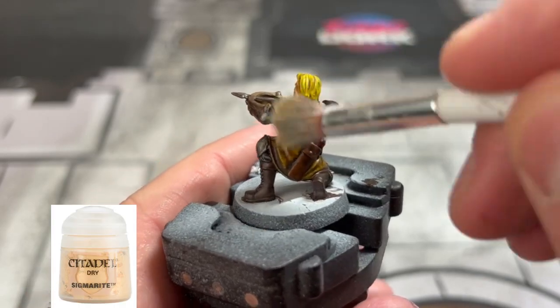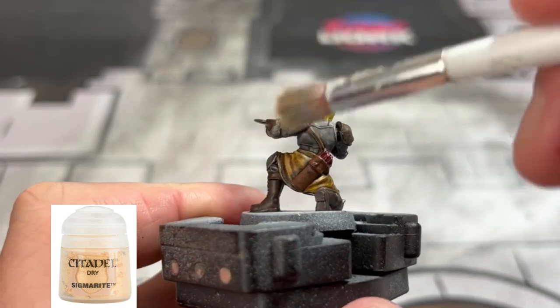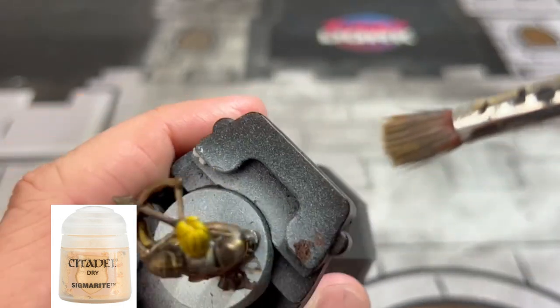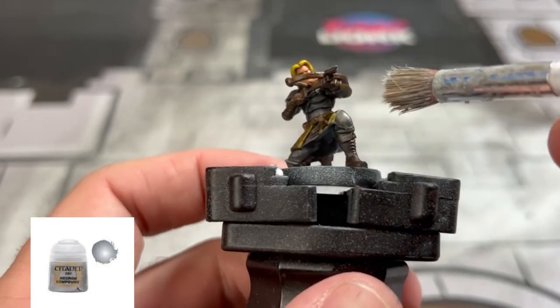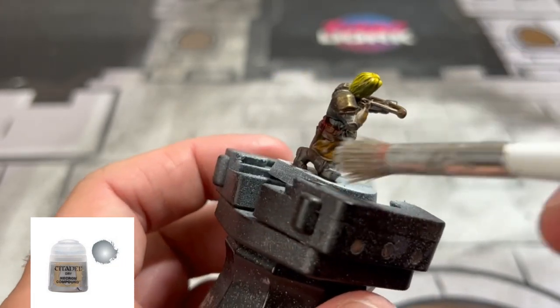We're going to use minimal highlights. The first one we're going to use is Sigmarite for a drybrush on our Warplock Bronze areas, just to brighten it up a little bit with that gold bronzy-looking color. Next we're going to use some Necron Compound on our silver areas — the knee pads and the arrowhead as well.